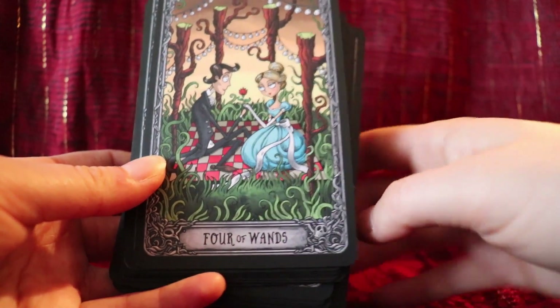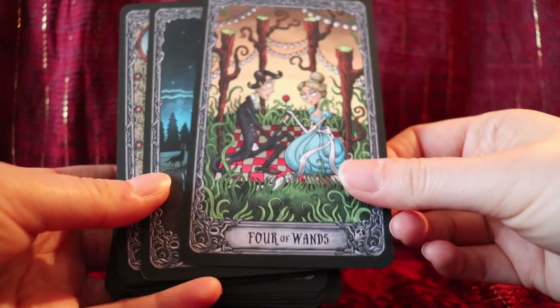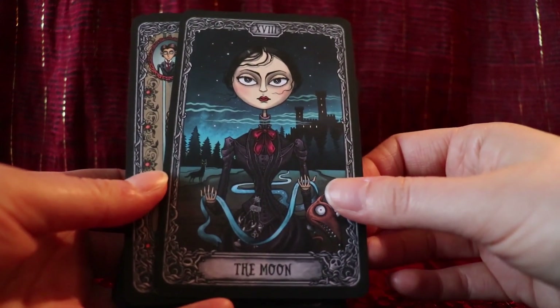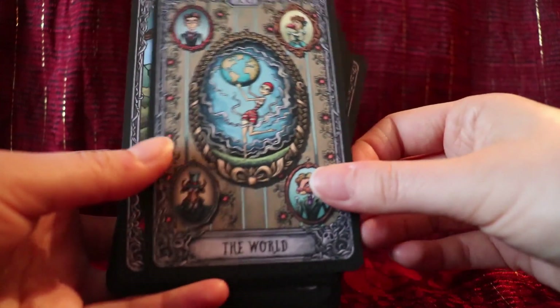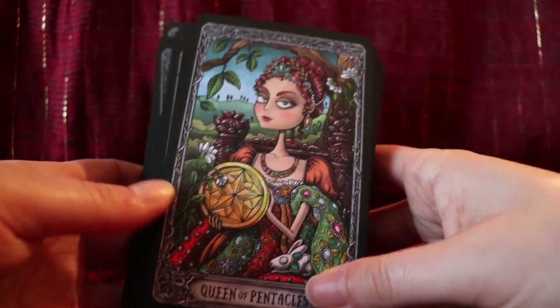I really fell in love with the style of art. The art is done by Magdalena Caxan — I'm not sure if I'm saying her last name right — but I just love the artwork. It kind of reminds me of Tim Burton / Nightmare Before Christmas style art, and I really really like it.